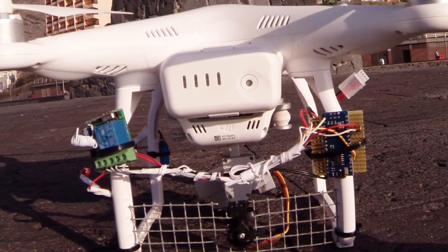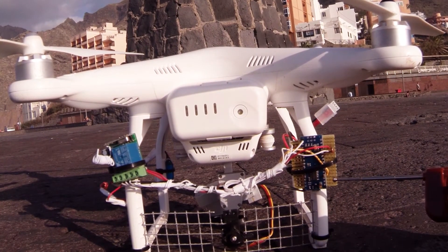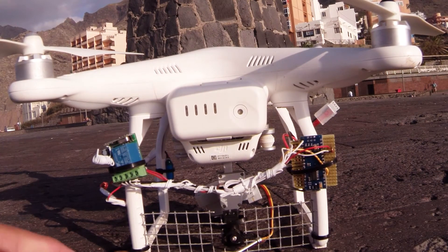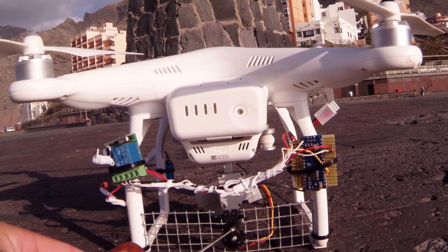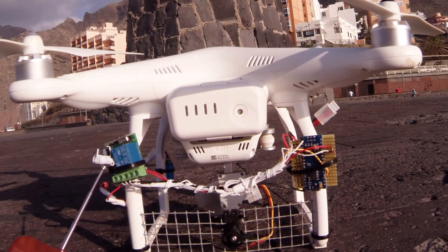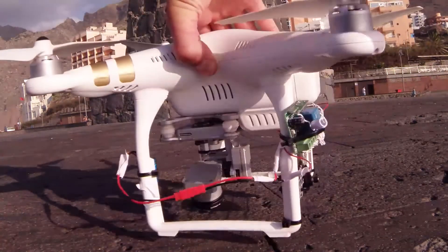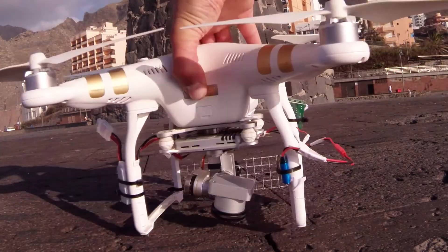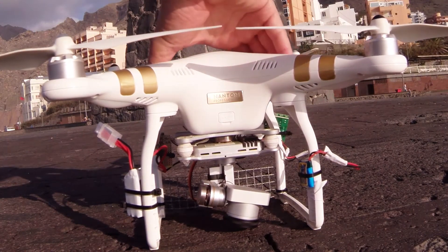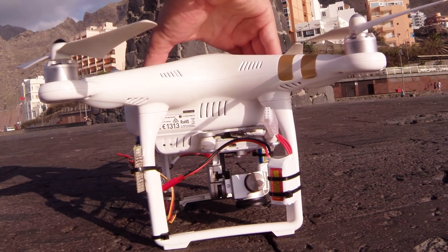This is how I install it on my drone. Here on the right you can see the Arduino — it's on a breadboard. Down here between the two legs I have the servo, which is mounted on a metal mesh. Here on the left is the remote control receiver. The white coil is the antenna, and there are two batteries. I distributed the weight throughout the drone to make it more stable.